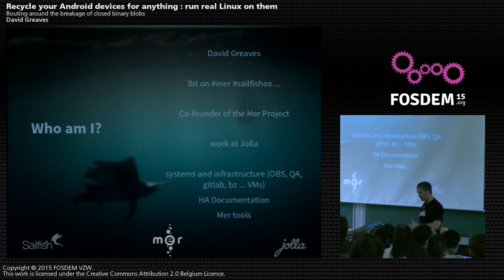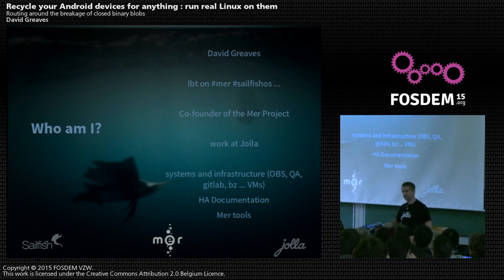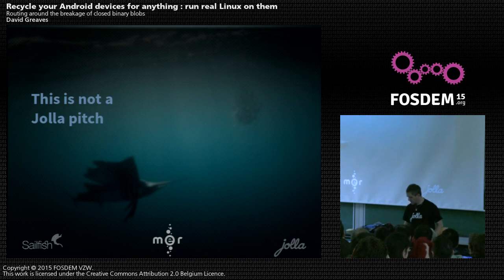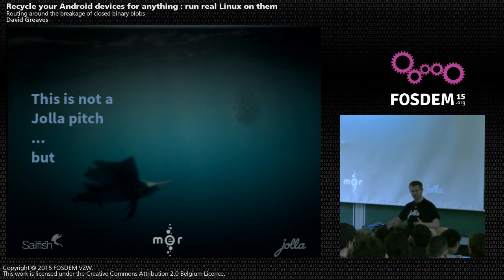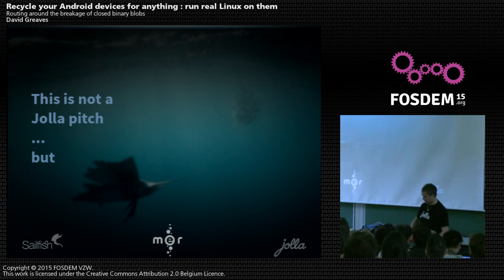I work at Jolla and do systems and infrastructure stuff around the Mer project. I'm working on some hardware adaptation documentation. Questions are welcome — just yell, and if I'm going to cover it later, I'll say so. This is not actually a Jolla pitch. I'm here more as an open source person who works for Jolla. I'm not emphasizing Sailfish because it's not a fully open solution, but most of it is, and I'll focus on the open aspects. It's also a good case study — distributable enough that you can download images and put them on your Nexus 5, Nexus 4, or whatever.